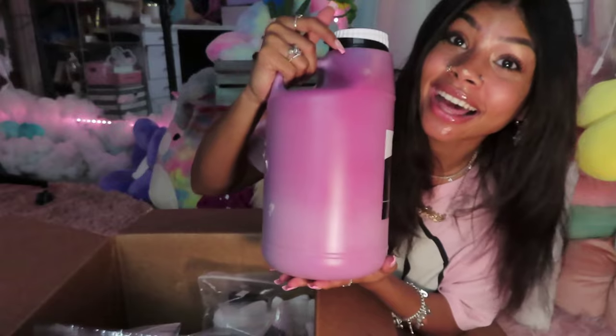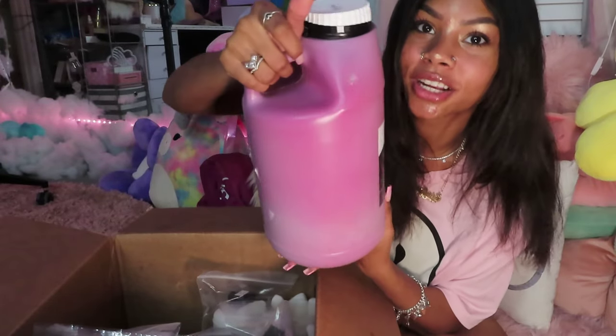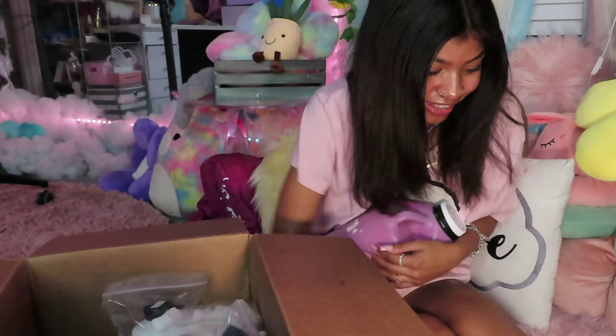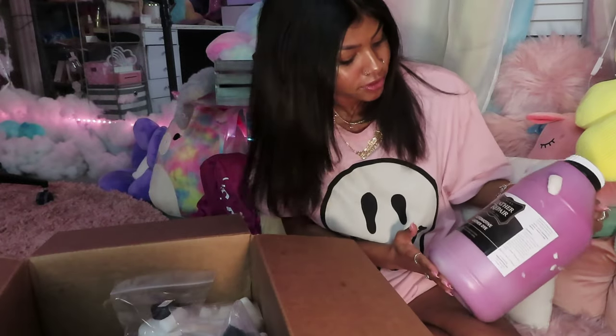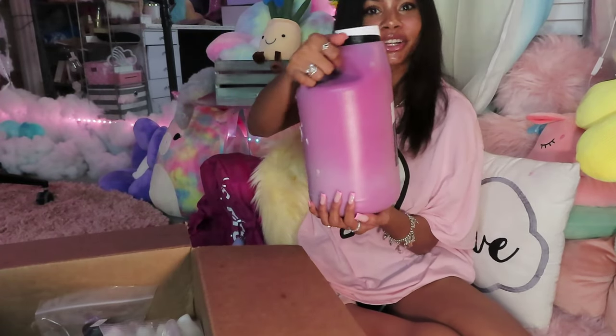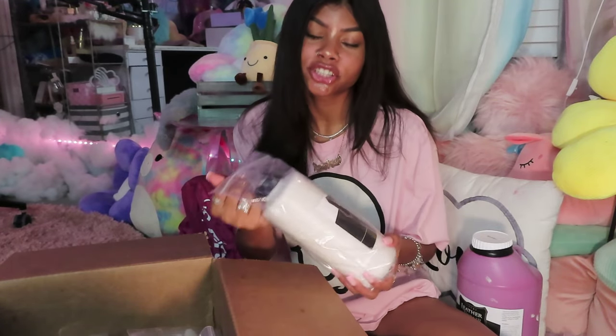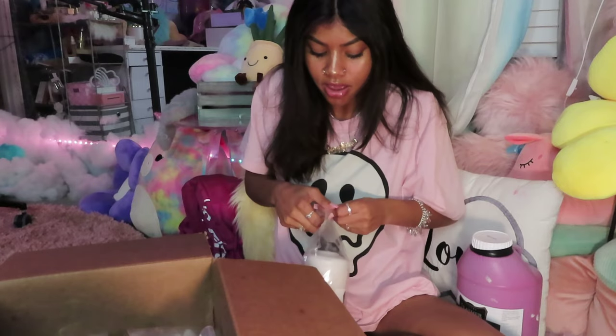Look at this big gallon — we're gonna have to mix it because you can see it's like an ombre. But look, it literally looks pink and purple! I love it. Next in the box we have the top coat in low gloss. I want a little gloss, a little shine, but not too much of a shine where it looks oily. I just got the low gloss for a little splash of shine.